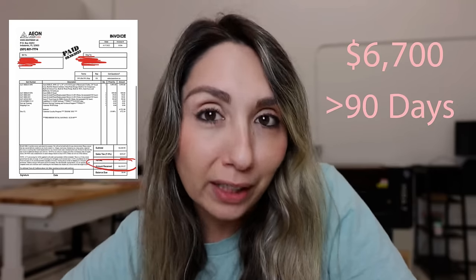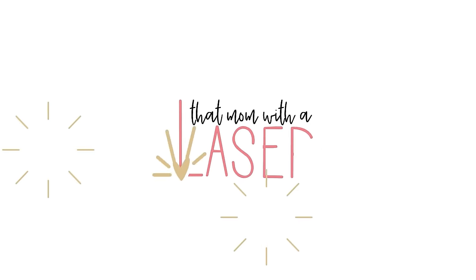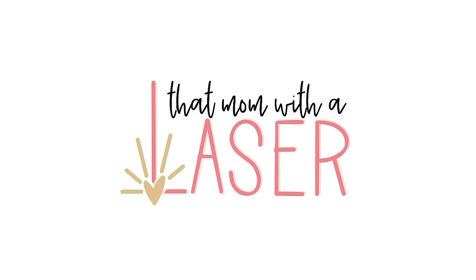I'm going to show you exactly how I made $6,700 in profit in less than 90 days to pay off my laser. Hey there, I'm Emily, otherwise known as That Mom with a Laser, and the brand ambassador for Eon Laser USA, and I have helped thousands of people on their laser journey.